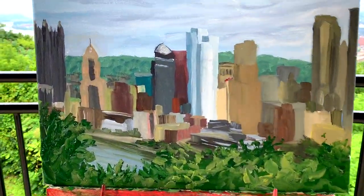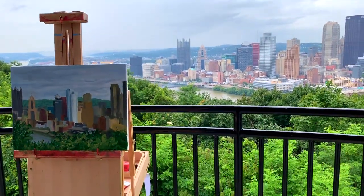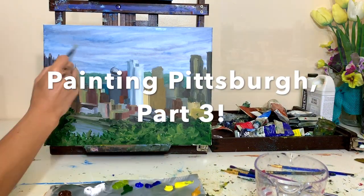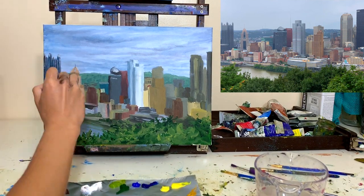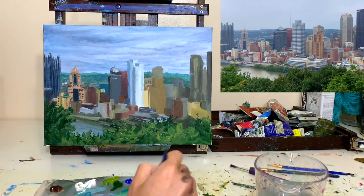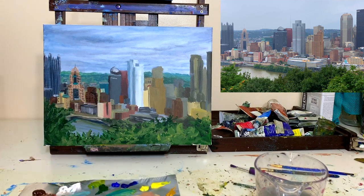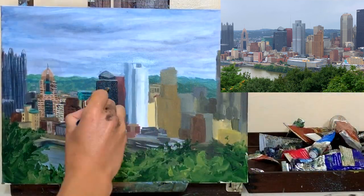In the last video, part two of plein air painting in Pittsburgh, I left off with the base layer of paint down and all of my buildings marked out with the base color for each building. Now I'm back in my studio finishing up this acrylic piece by adding all the detail to the buildings. This video is just a quick time-lapse — I didn't want to go into too much explanation on the detail work because it's pretty repetitive and this was just a quick little study.